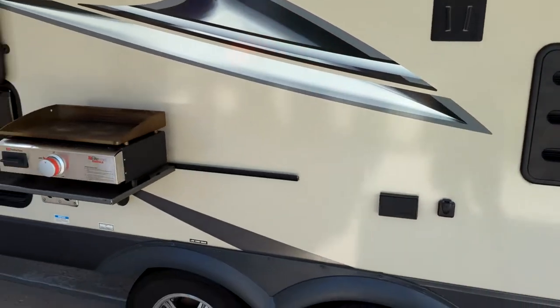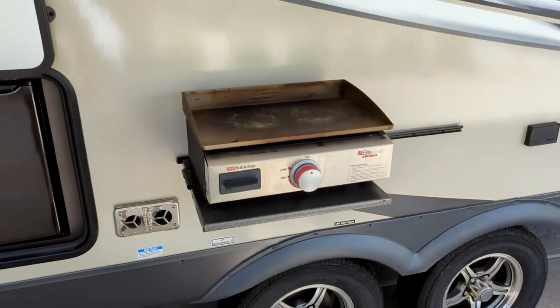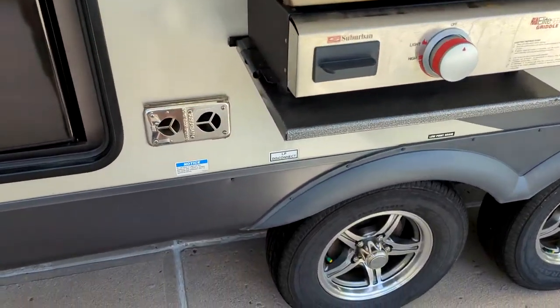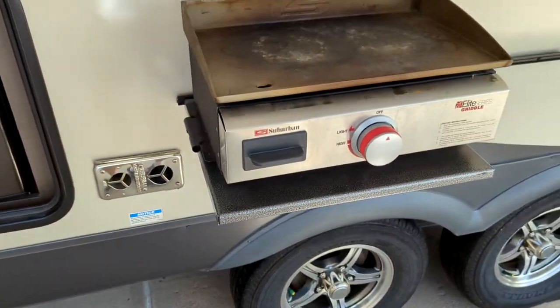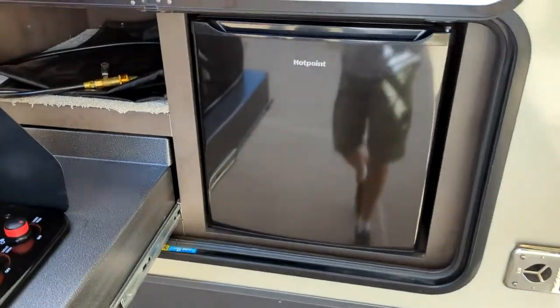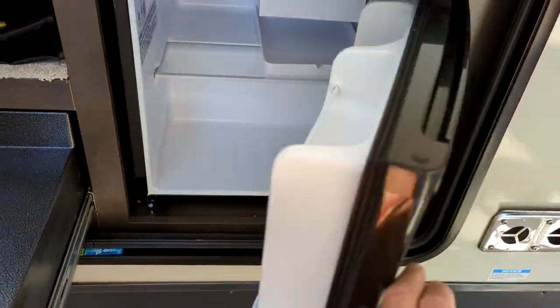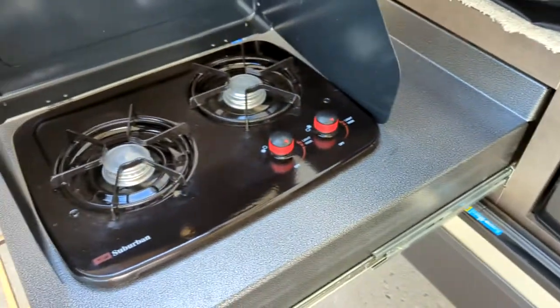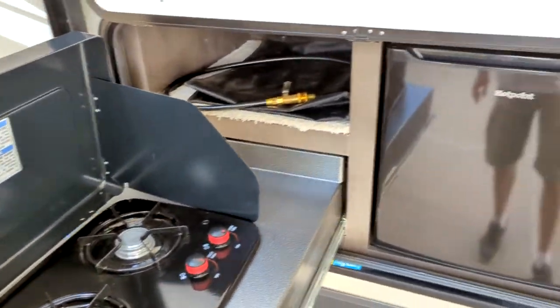So you have your TV right there. Then you have your griddle and all this is powered right off the propane in the unit. Your LP gas is here underneath — you hook your hose up, which is provided, and you got a griddle going for burgers. You get a nice outside little fridge and over here you have a two-burner that also hooks to the LP gas, easy and convenient.